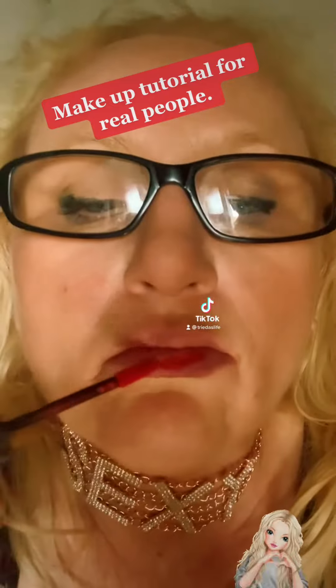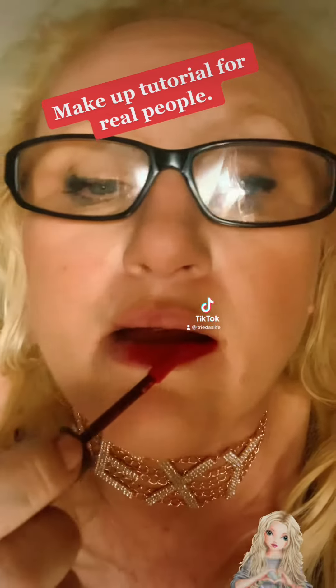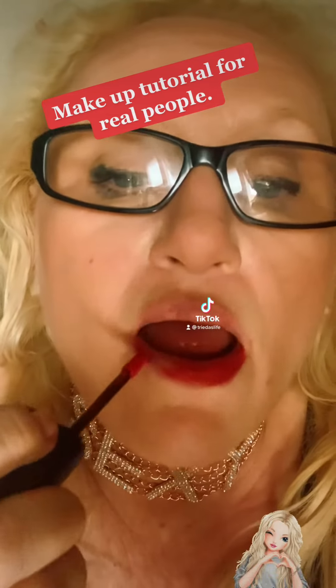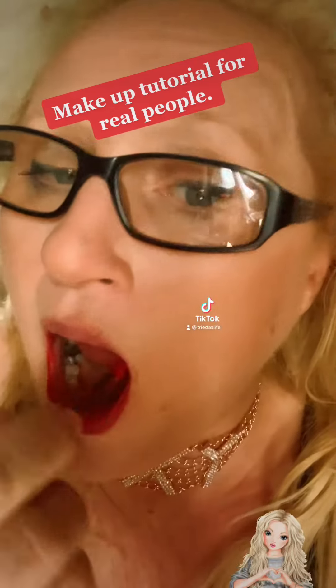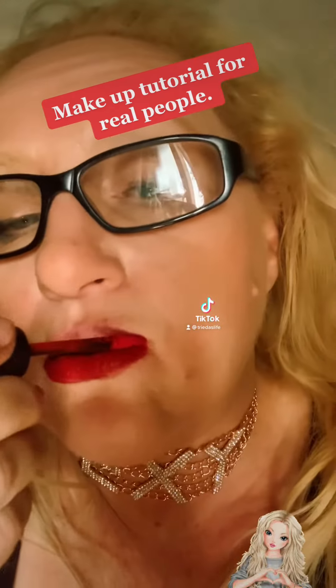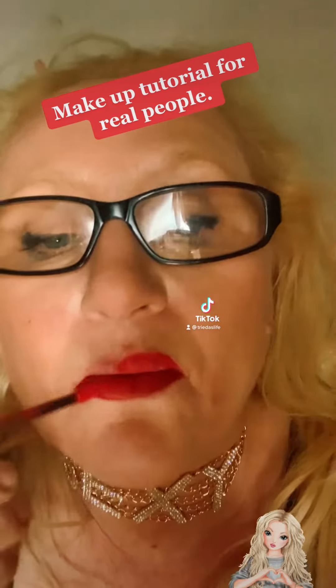Glasses back on. There's Louie going mental — obviously somebody trying to walk past.